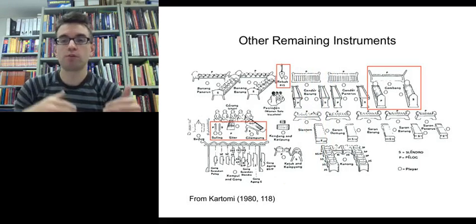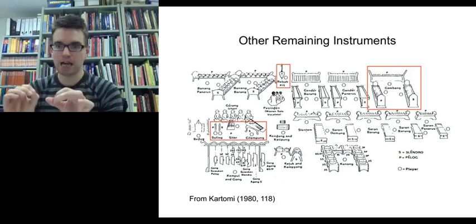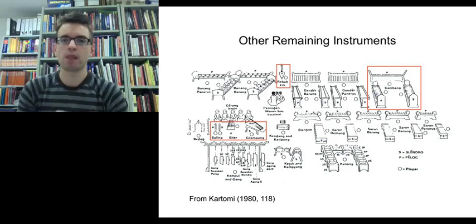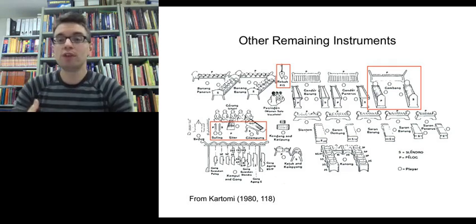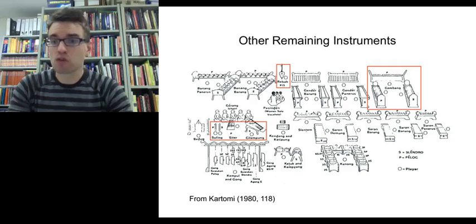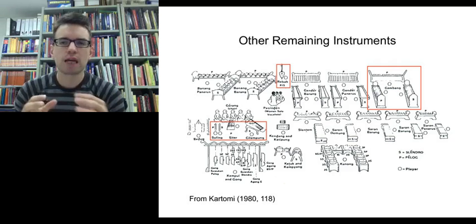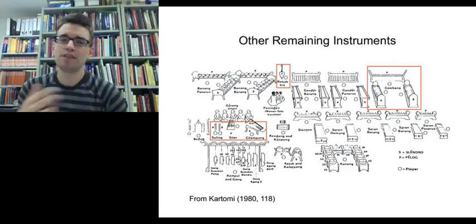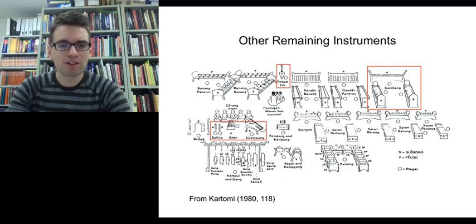So we've talked about saron metallophone instruments, other metallophone instruments with thinner keys — the slentum and gender — and the small cradled gong instruments, the bonang. There are also some other remaining instruments we need to discuss. We might not use these instruments in the Javanese Gamelan workshops, but we will be hearing them in various recordings, and it's important to understand their timbres and roles within the ensemble.